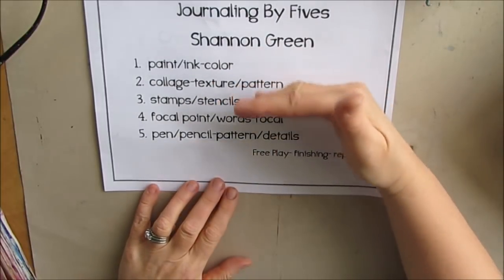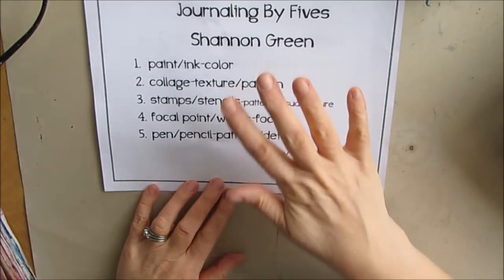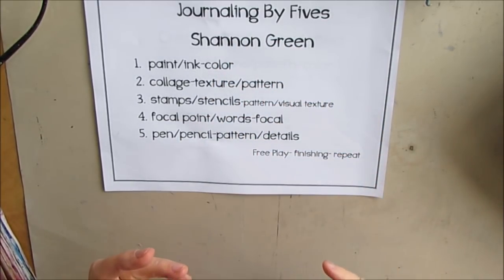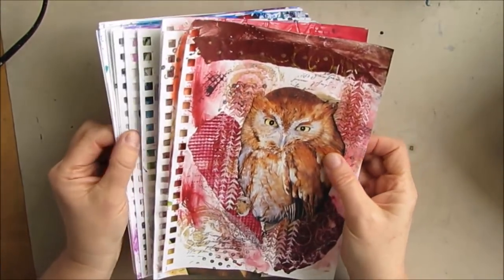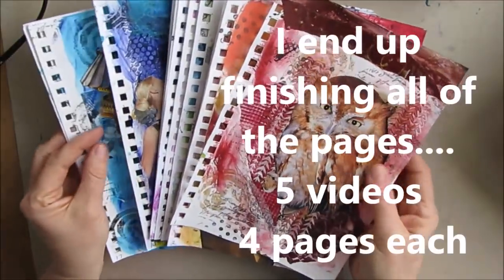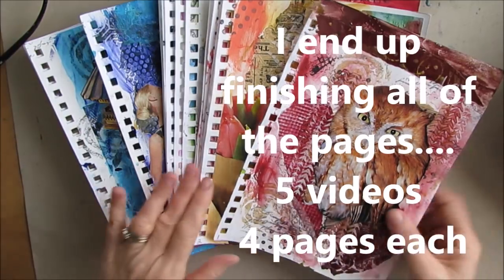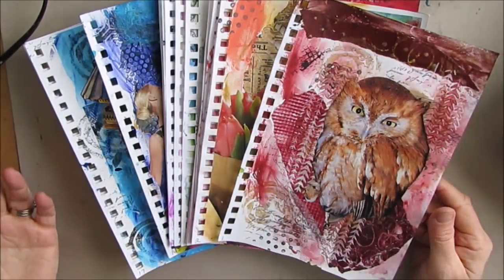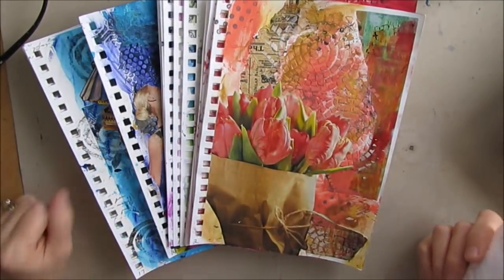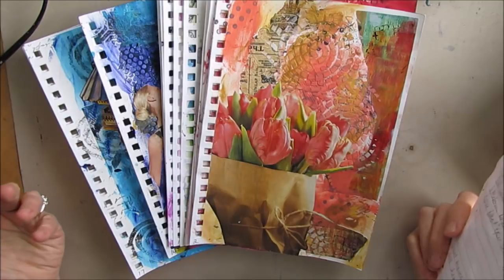Instead of rotating through this — and I'm a little unclear about whether she says you go and do all 20 pages for each one, or you just add to each one — what I do is I just call it finishing. I could say these are done, slap a sentiment on here and pretty much call it done. And that's fine. I'm going to do a little bit more.